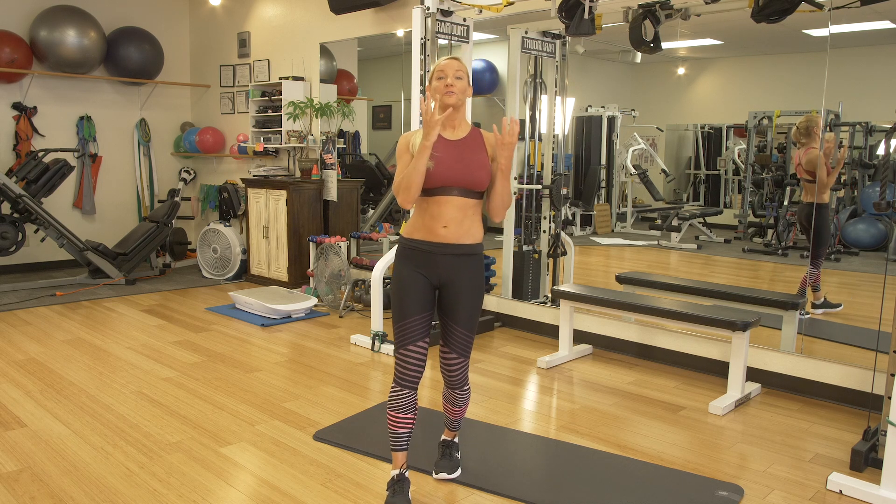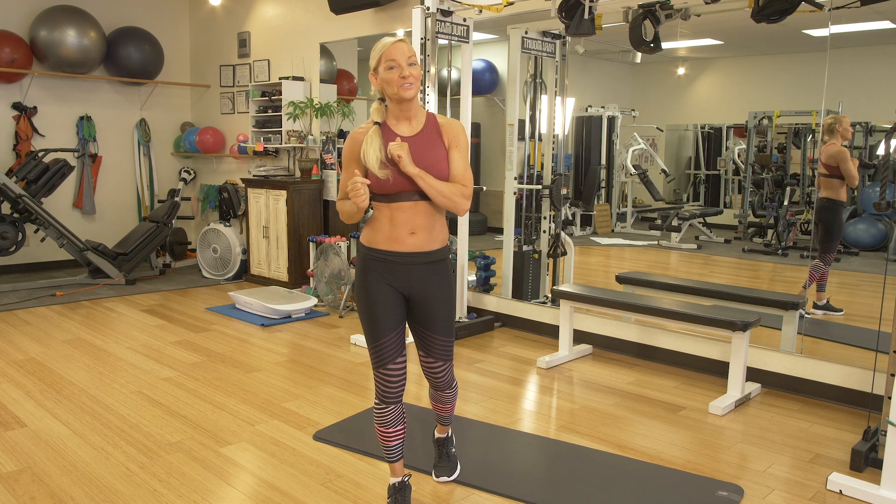Hey ladies! Today we're going to talk about four fails when it comes to getting that flat belly.